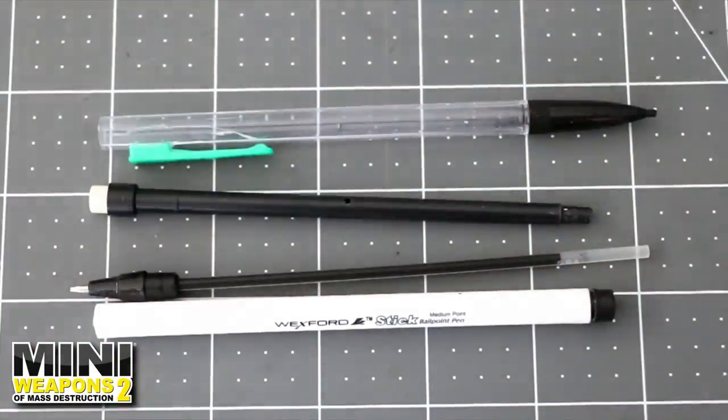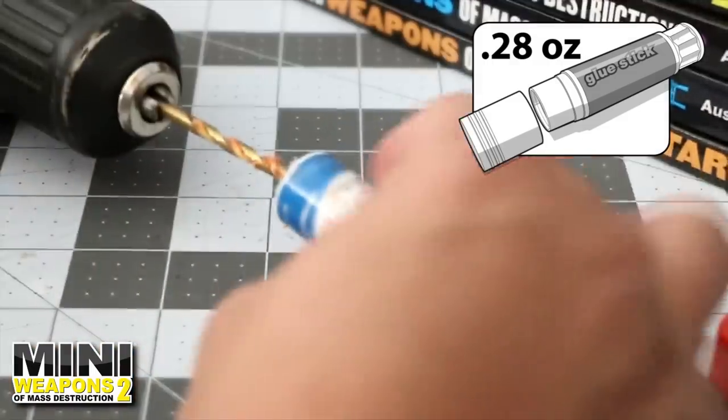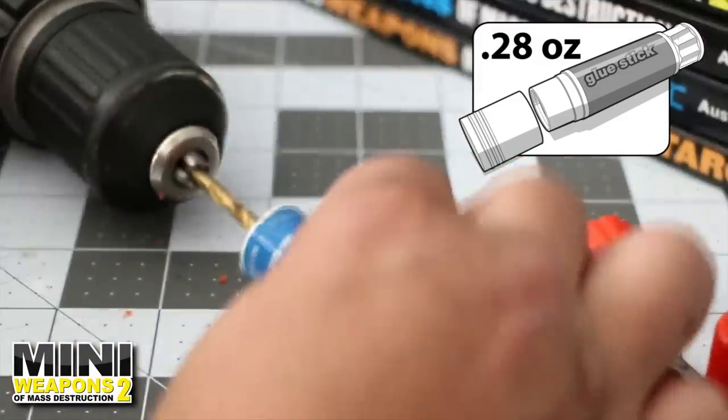Step 1. Disassemble the pen and pencil as shown. Next, using a pliers, remove the glue stick's twist end. Then use a drill to quickly remove the inside push rod.